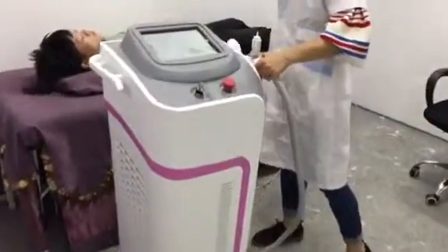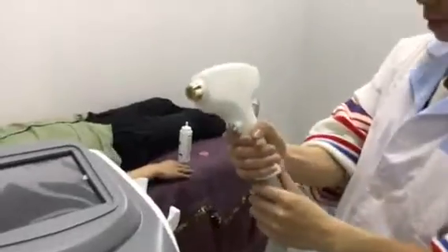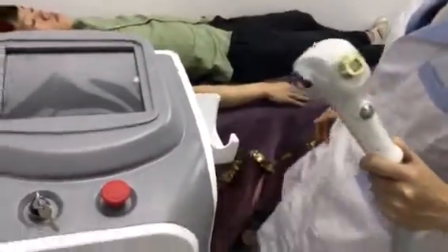First, I'd like to introduce the trimmer handles. This is the trimmer handles and the start buttons. And here is the foot switch.